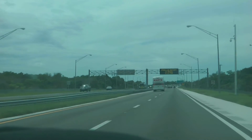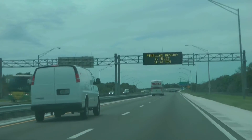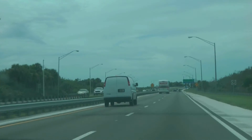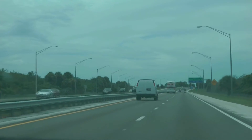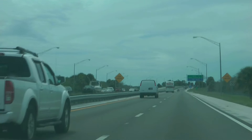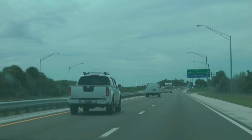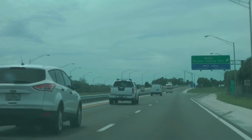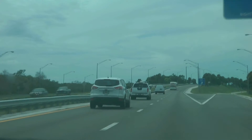Hey guys, thanks for tuning in to Florida Drive-By. It's about 2:20 in the afternoon. I'm just passing somebody's exit here. I'm on the 275 northbound, 19 northbound, heading to St. Petersburg, Florida. I hope everybody's doing healthy. It's 90 degrees and today is August 14th, 2015.